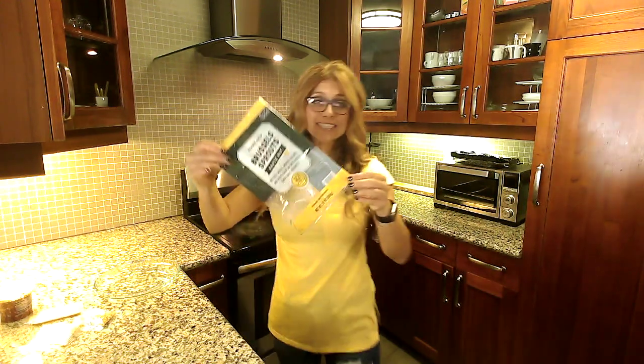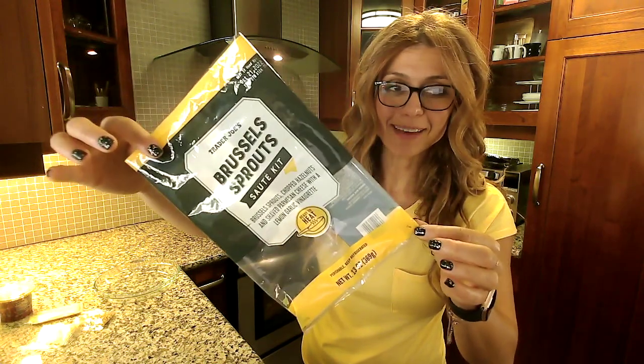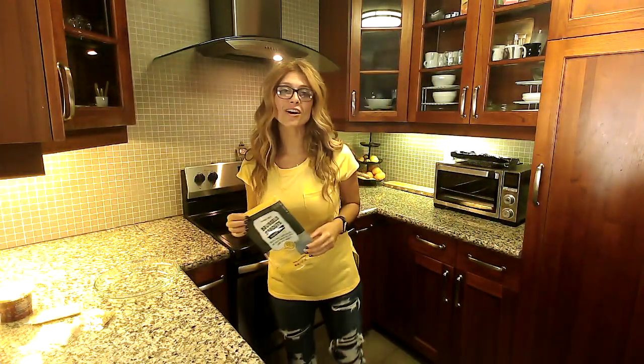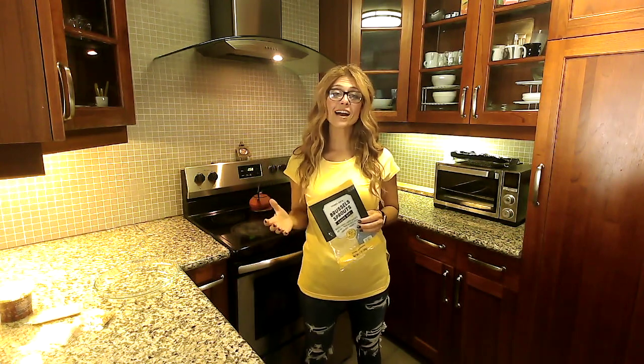Thanksgiving is around the corner and this Brussels sprout sauté kit belongs on your Thanksgiving menu. Hi, I'm nutritionist Nar, and welcome back to another episode of Healthy Eating at Trader Joe's. Go ahead and say hi in the comments.